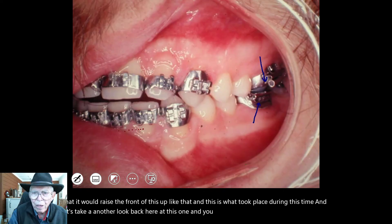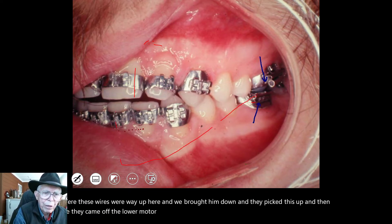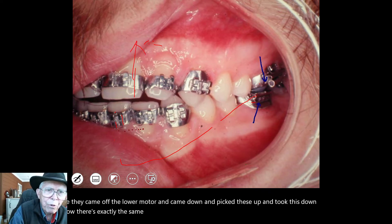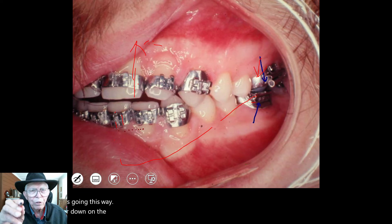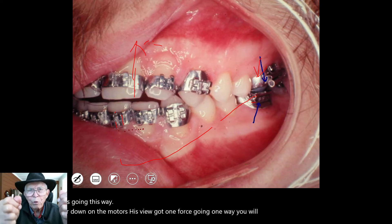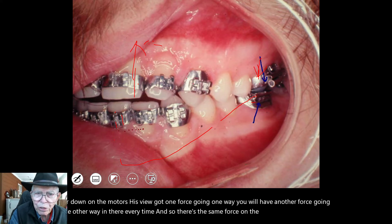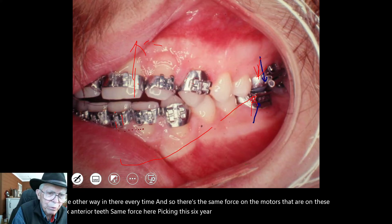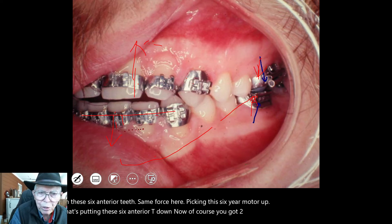You can see where these wires were way up here. We brought them down and they picked this up. Then they came off the lower molar and came down and picked these up and took this down. Now, there's exactly the same force going up on the teeth that's going down on the molars. If you've got one force going one way, you'll have another force going the other way — every time. So there's the same force on the molars as on these six anterior teeth.